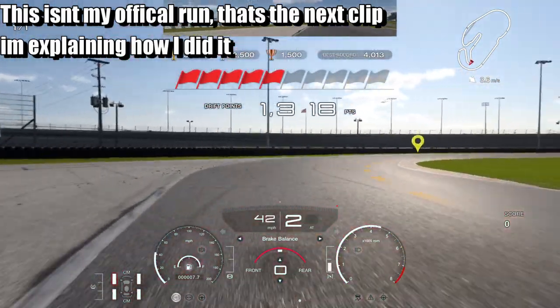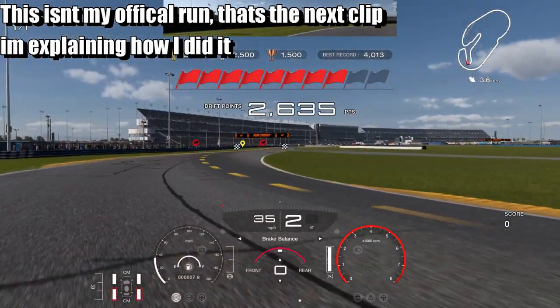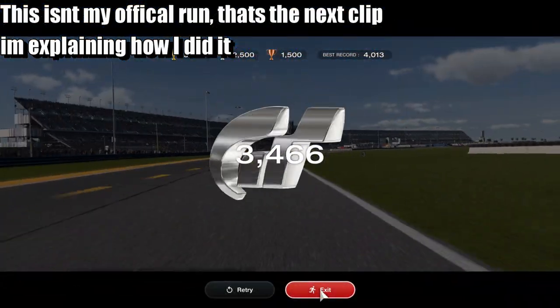Then get over to the yellow curb, build it all up, and then hopefully you almost get it. There we go.